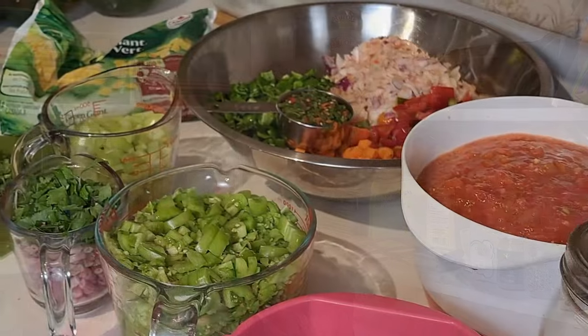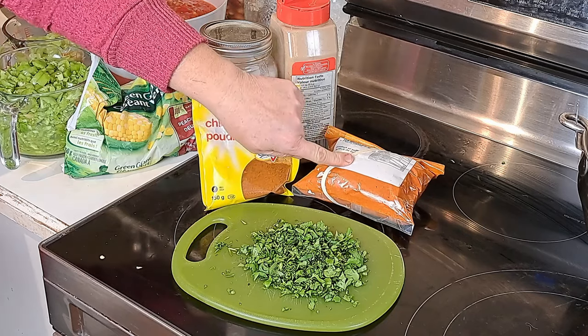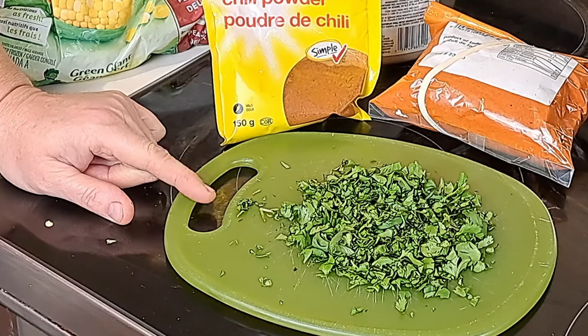I want to fill my pressure canner with seven jars, so we're doubling it and will have a little bit left for dinner afterwards. For spices you'll need: two teaspoons of chili powder, one teaspoon cayenne pepper, one teaspoon black pepper, one teaspoon salt, and three tablespoons of chopped cilantro.